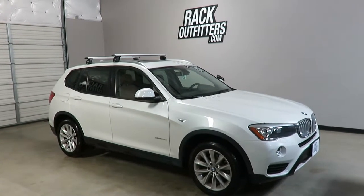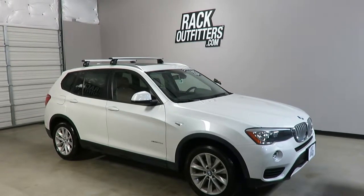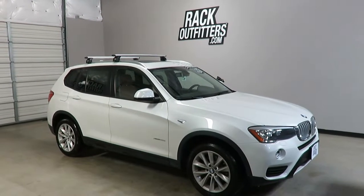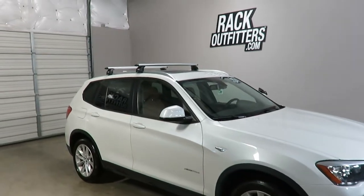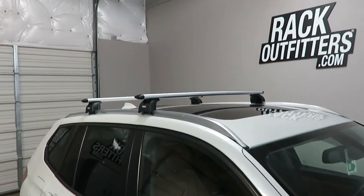This is a fit for a 2011 through 2017 BMW X3 with factory installed flush side rails. We've outfitted this vehicle with the Thule Rapid Podium Wingbar Evo base roof rack system.